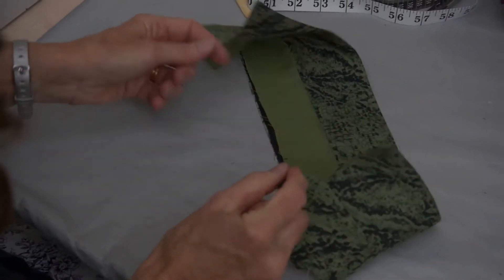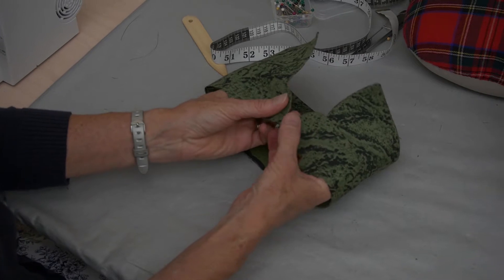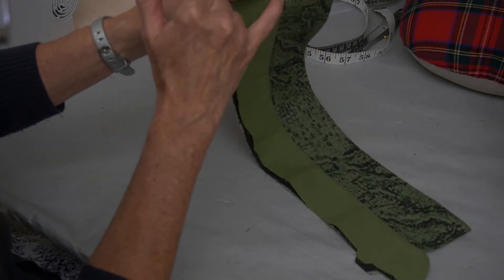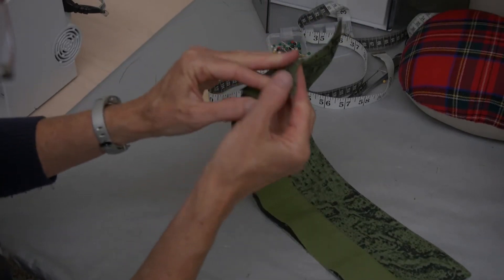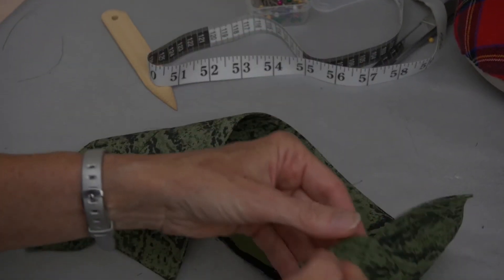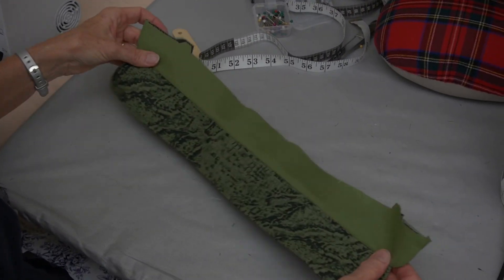After you've done pressing, roll that collar and look at it. Make sure the front edge — your collar band facing — should be slightly favored. You should be seeing just a little tiny bit of that seam on the inside edge. You don't want to see any of your collar band facing on the outside edge. Check both of those, make sure it's good. If it is, we are now ready to attach our collar to our shirt.